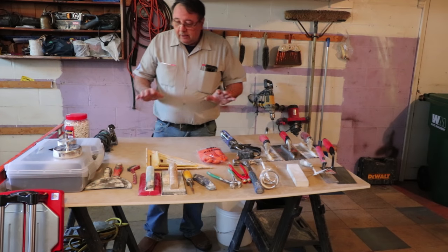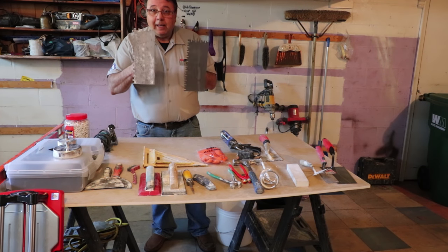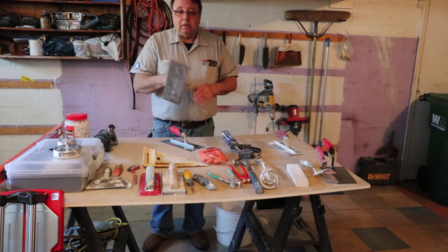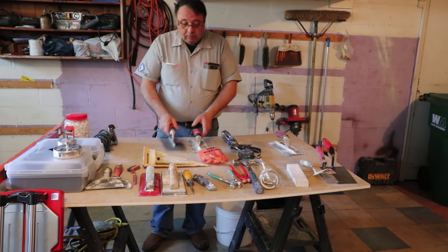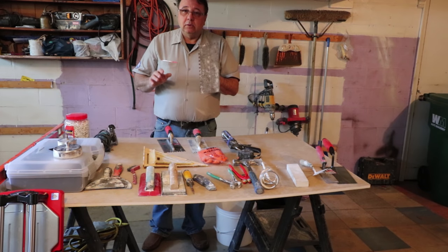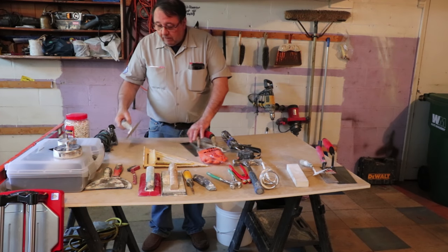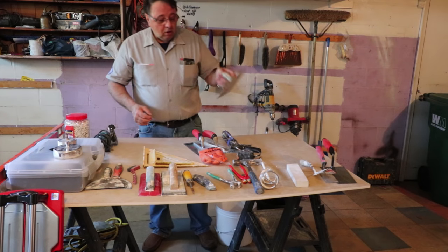The ones that are specifically related to tile work are the trowels. Trowels come in all different sizes — B-notch, Euro trowels, square notch. There are all different kinds of trowels that you're going to need to install your tile. You need to get the one that's specific to the size of the tile you're using. If you've got a large format tile, you're probably going to need a half-inch by half-inch square notch trowel, or a quarter by half-inch deep by quarter notch trowel — a deep notch so you get a lot of thin set under the tile.